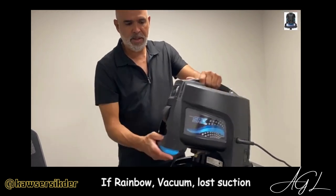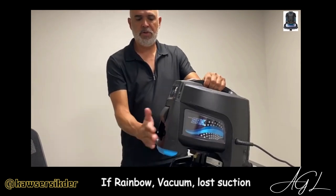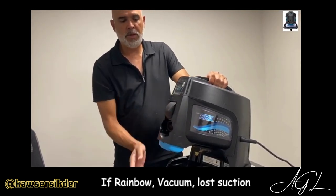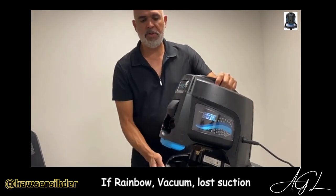First you put the basin on, clip it together, turn it on. The first thing you want to do is check the suction over here. If you don't feel suction here, then it could be either the HEPA filter or the separator.